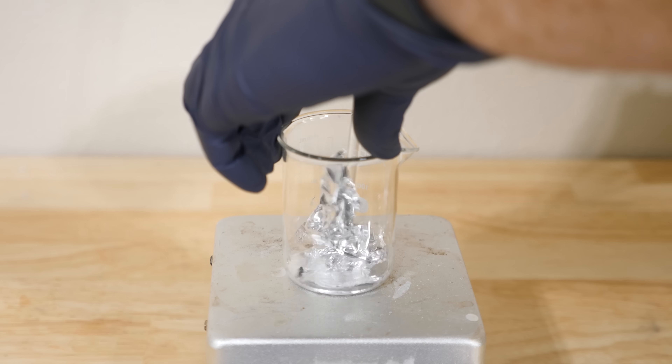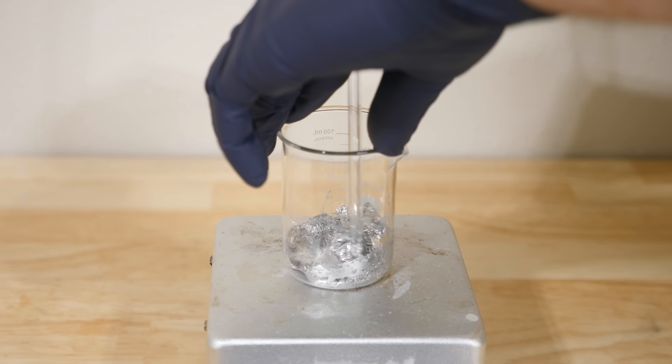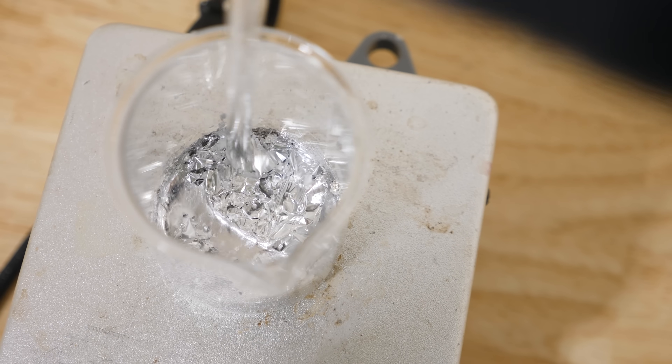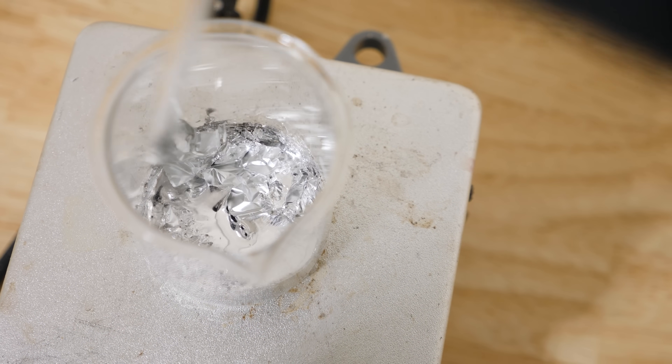If you keep adding aluminum, it forms an aluminum-gallium composite. The best mixture for this is a 3 to 1 ratio of gallium to aluminum. It doesn't even have to be perfect aluminum — you can even use post-consumer grade aluminum for this reaction.